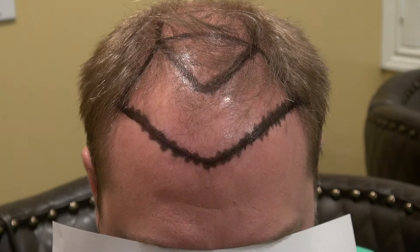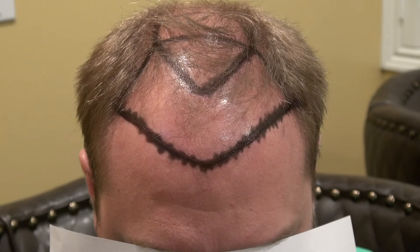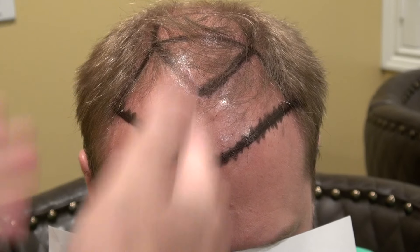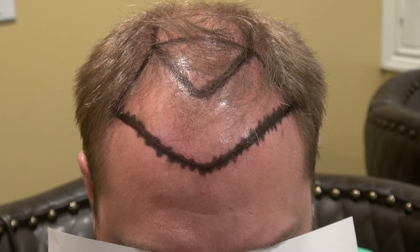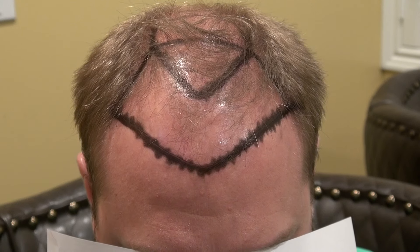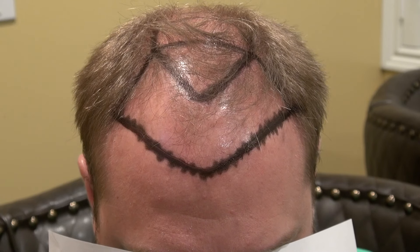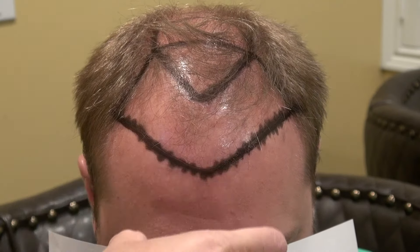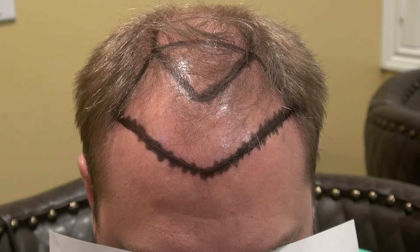For the mid eyebrow to the hairline, for Asian and Black patients it's around 6.5 to 7 cm; for Caucasians it's around 7.5 to 8.5 cm. For this client, it's around 7.5 cm. The more narrow the face, the more arched the hairline. The more round the face, the more flat the hairline. We base placement on anatomical landmarks — when you frown your forehead, the highest crease is where the hairline should lie. The face is divided into thirds: mid eyebrow to hairline, mid glabella to tip of nose, and tip of nose to bottom chin.